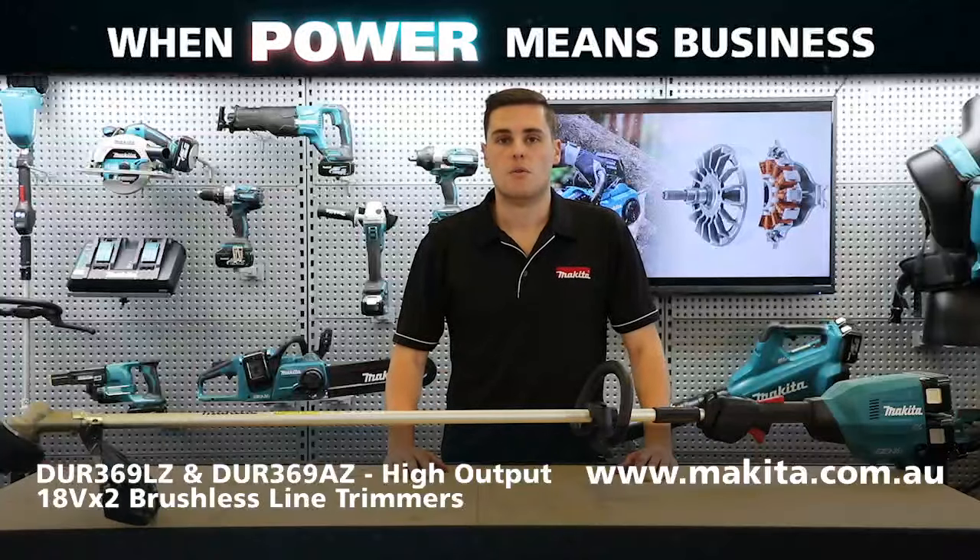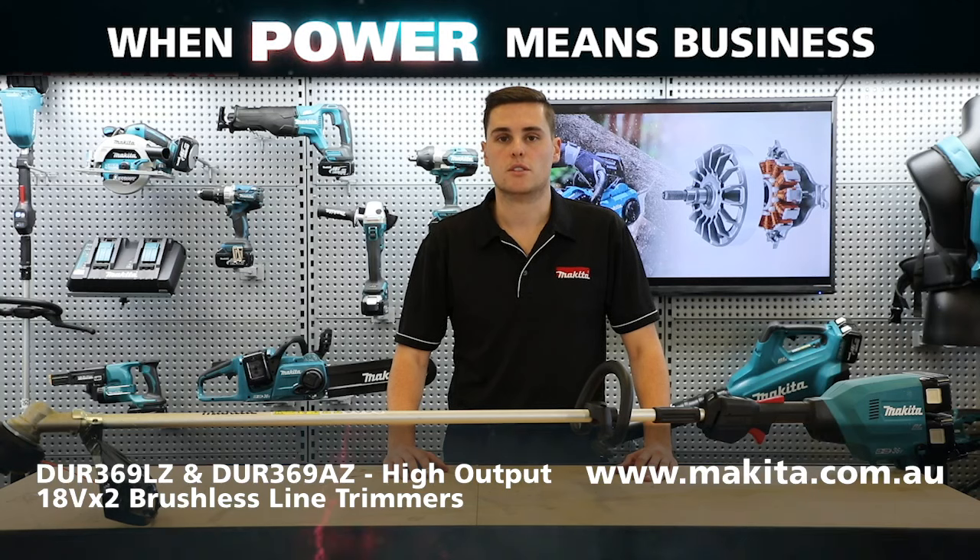So these are our new DUR369 high output 18Vx2 brushless line trimmers — perfect for anyone looking for a powerful, lightweight line trimmer. For more information, head to our website.